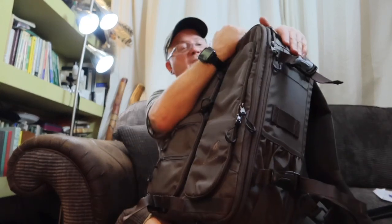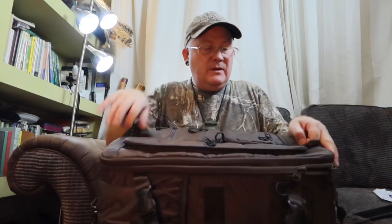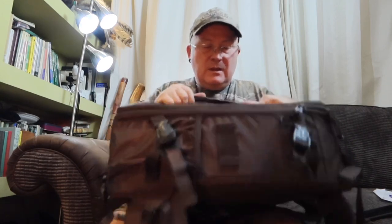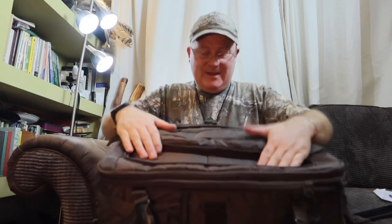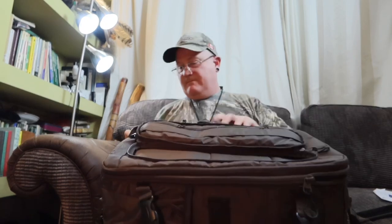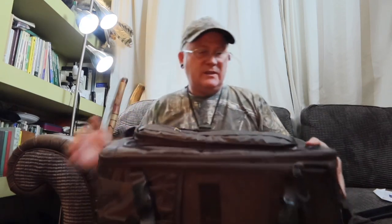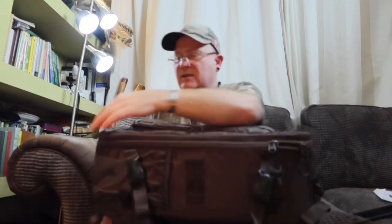It's got another snap buckle on the front — I suppose you could put a monopod in there and clip it to the top as well. Another pocket here goes through into this part. It's about the same size as a carry-on luggage bag, I think. Not too heavy — I'll put the specs in the description below.